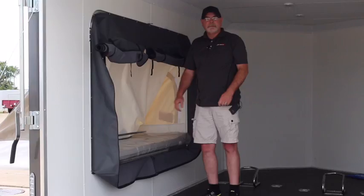Please check us out on Facebook and online at RightWayTrailers.com. Thanks for listening.